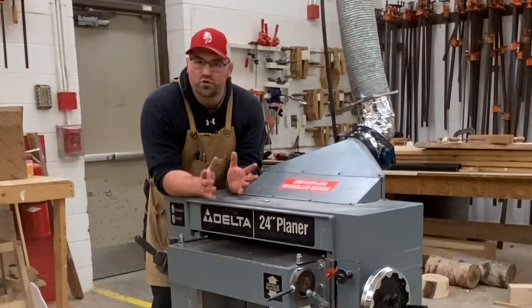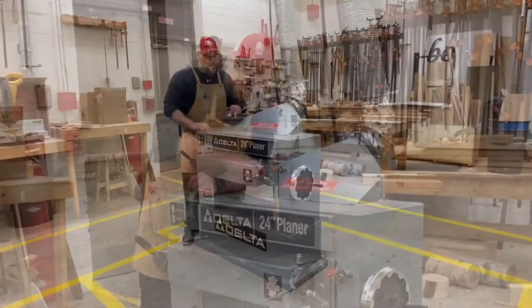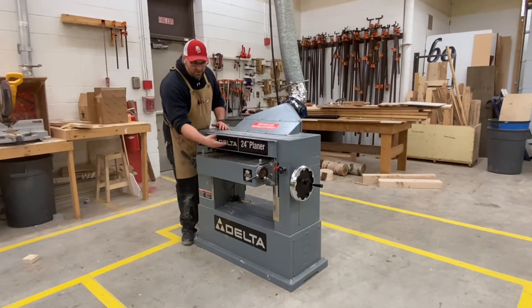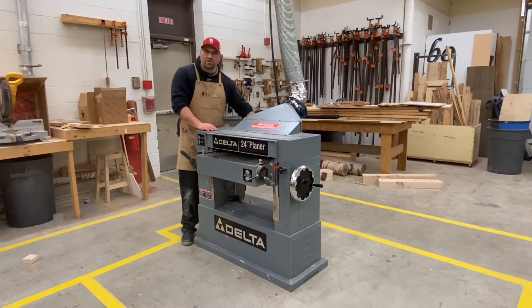The planer is a fairly simple tool to use. The idea is similar to a jointer where you've got a cutter head in here, an infeed table and an outfeed table. The board goes through and there are pressure rollers that pull the board in. The cutter head is up top, so it's going to cut the top piece as it runs through and then come out on the outfeed table.